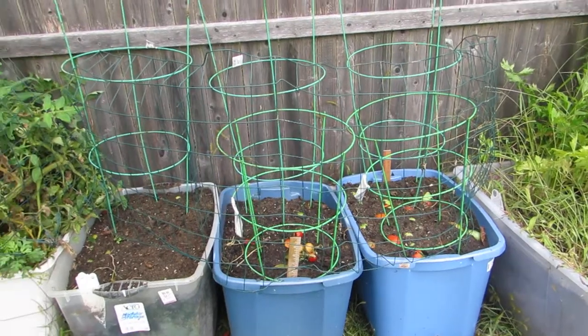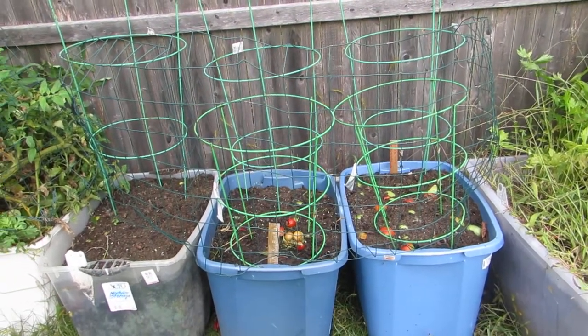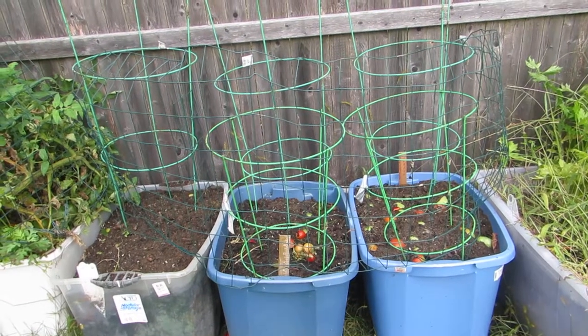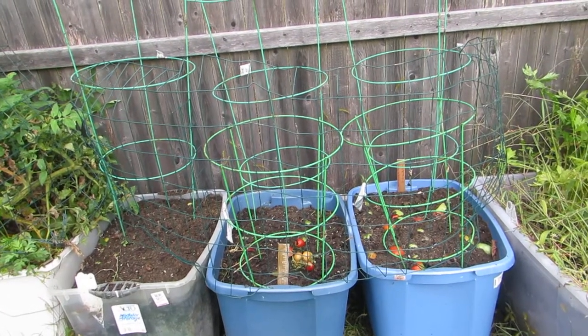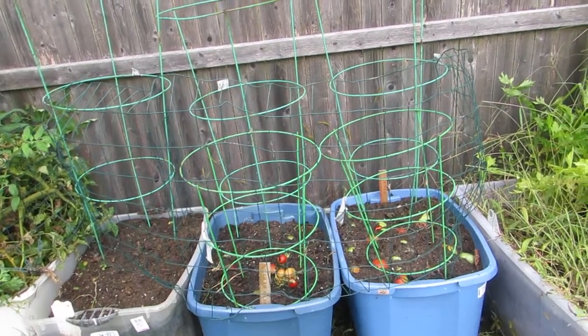I'm preparing these for next year. About two years ago — you can watch it on one of my videos — I took a tomato, sliced it up, planted it, and it came out really good. I got a bunch of tomatoes out of a bunch of plants.